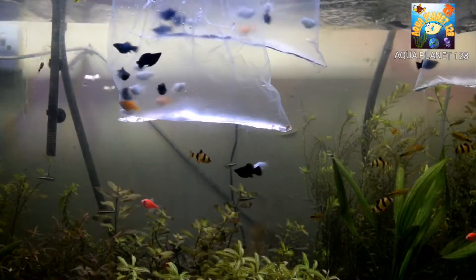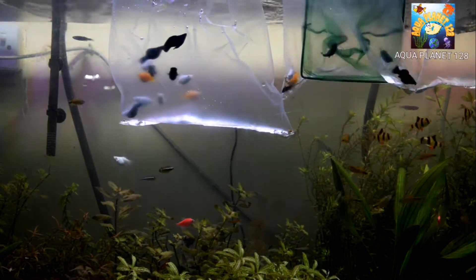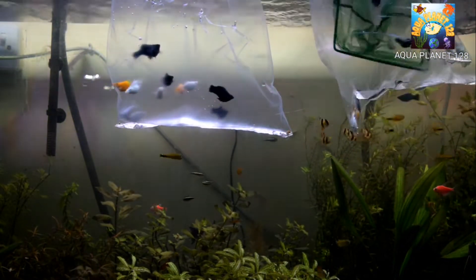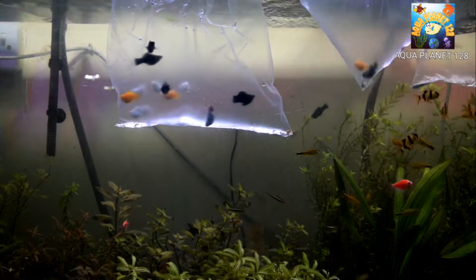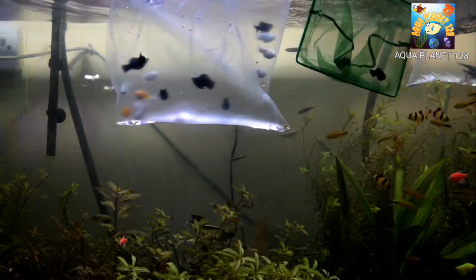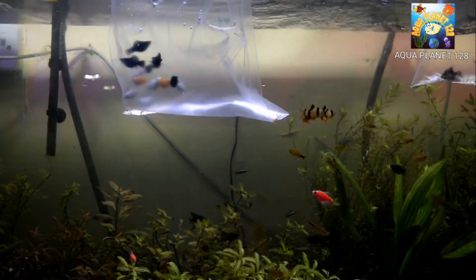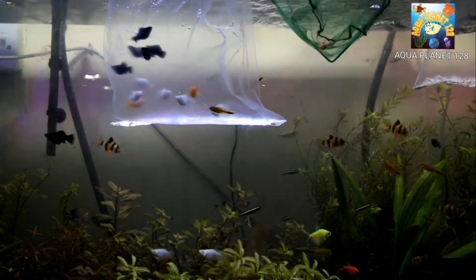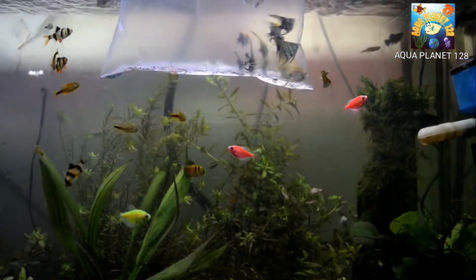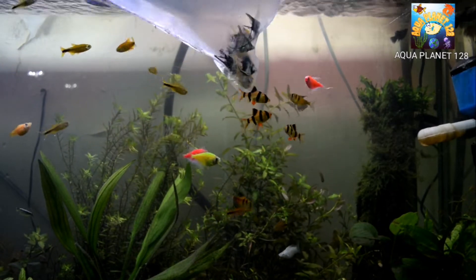Now we have the mollies and we are going to do the same — capture them with the net and release them into the main tank. Mollies, it's your turn! Do not mix the bag water with the main tank water. We need to add all the fishes using the same procedure.